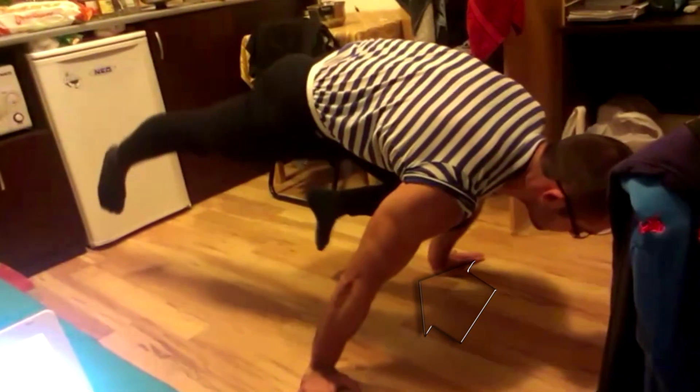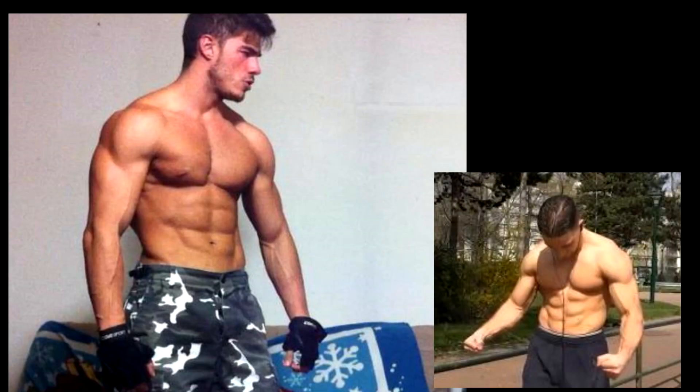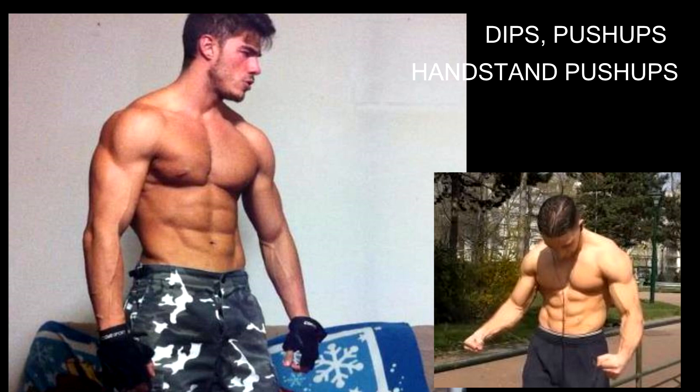In fact, when done right, static holds put more pressure on the biceps, the forearm and your elbow in general rather than your triceps or shoulders. But you still need that raw muscle conditioning for your triceps, your shoulders and your chest, and that's where these exercises come into play.